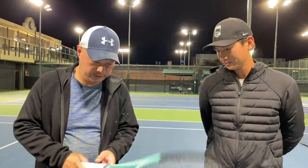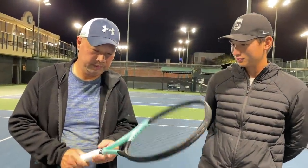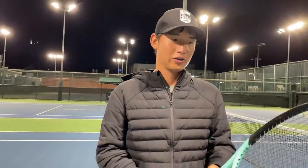Alright guys, so we just got off the court. Boom MP. Coach Goo, thoughts? A really nice, easy, powerful racket.